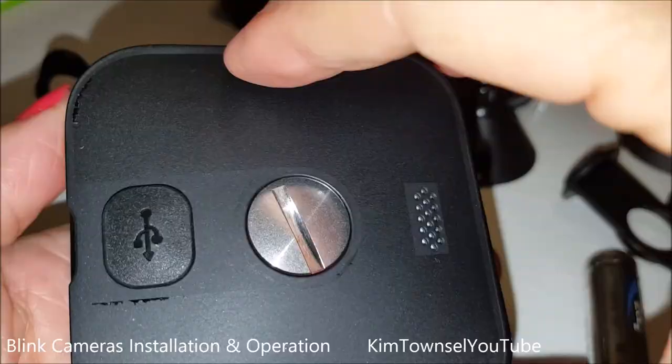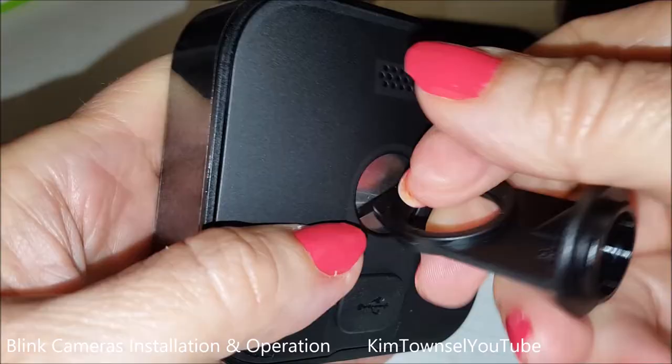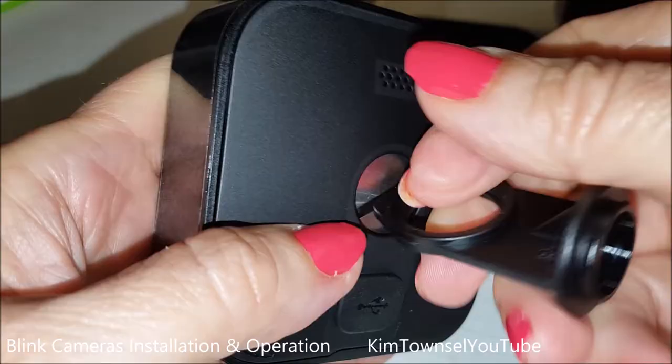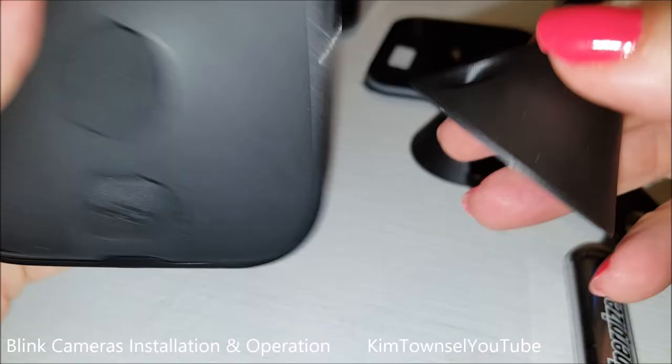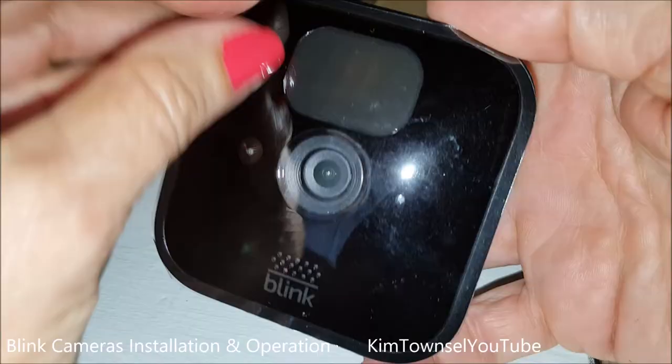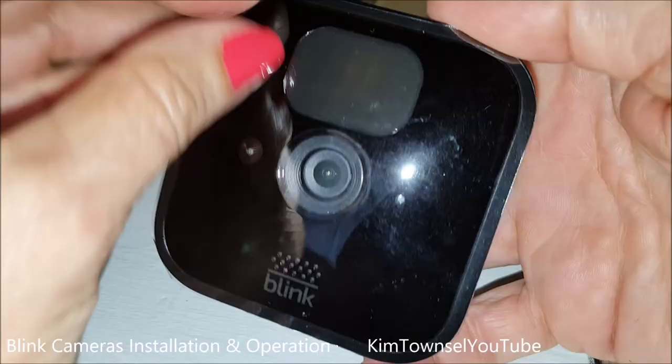It's blinking! Tighten until it no longer spins freely — I can feel it getting tighter. Don't put the rubber or plastic seals back inside — you're going to need this open for mounting the cameras. Now the little camera's flashing, wanting to be hooked up to something. Let's see if we can add one.